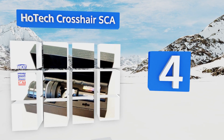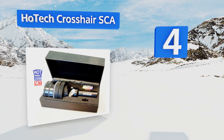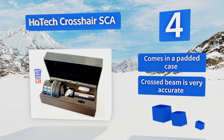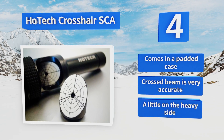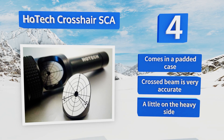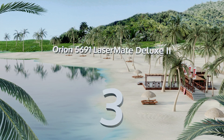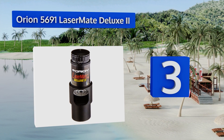At number four, the self-centering adapter technology on the Hotek Crosshair SCA makes it incredibly easy to seat properly in place before beginning your adjustments. Its parts are built to be incredibly rugged, so you can lug this unit up the mountain with you without worrying. It comes in a padded case and the crossed beam is very accurate, however it is a little on the heavy side.